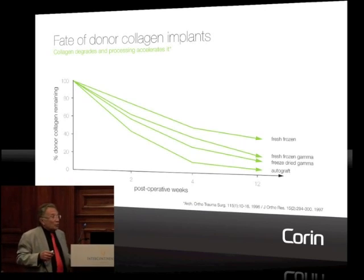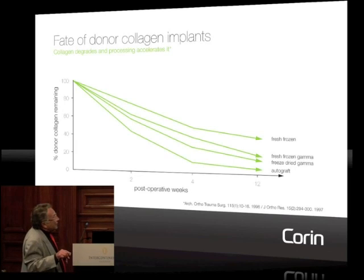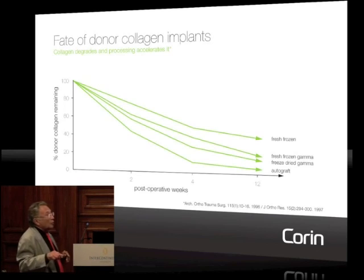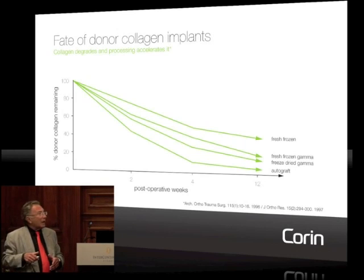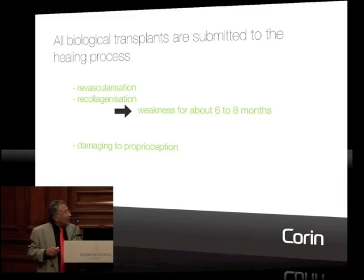It's even worse when we use allograft, because of the sterilization process — fresh frozen, gamma radiation, or whatever — you damage even more the mechanical resistance of your graft. And there is a long phase during which your graft should not be submitted to any stress, otherwise it will elongate and will permanently keep that elongation. This is the main problem we have to face when we do autogenous transplant.